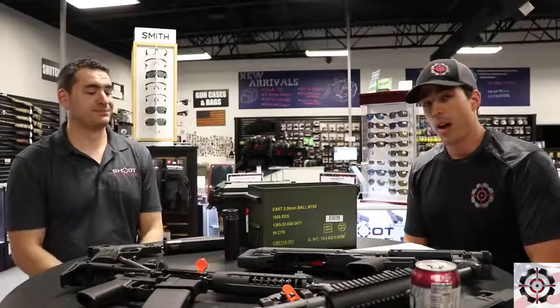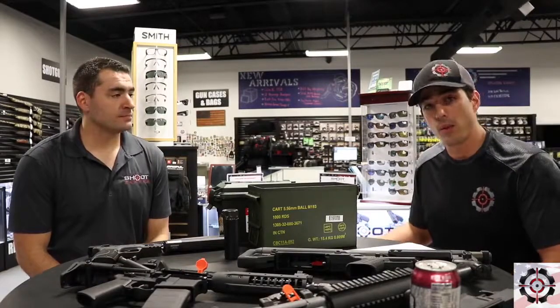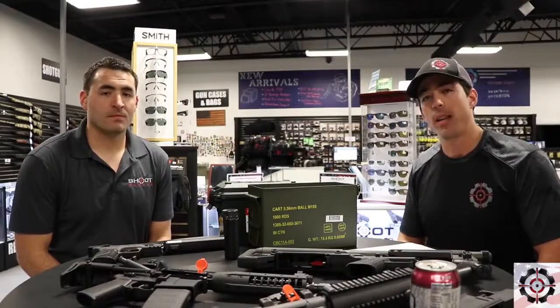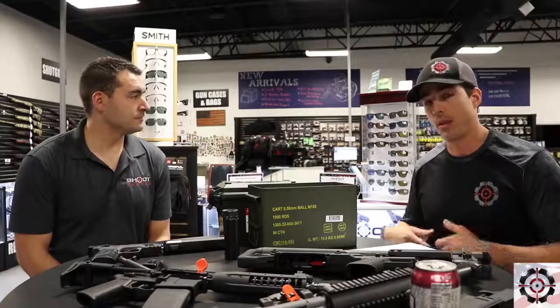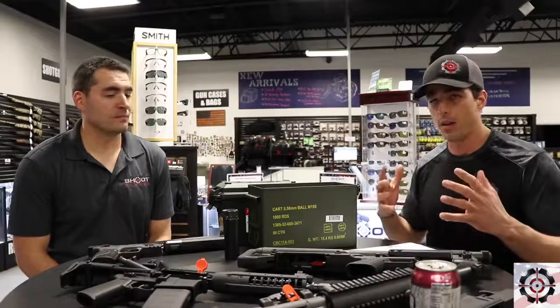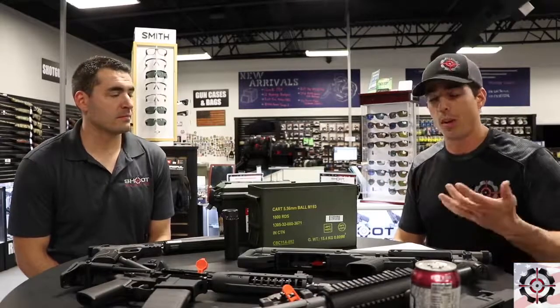Not a lot of places that sell NFA — National Firearms Act — items have a live scan machine. This equipment allows us to process the passport photos and fingerprints, and it saves you guys a lot of time, hassle, and running around. It just overall makes the process a lot more enjoyable and a lot easier.